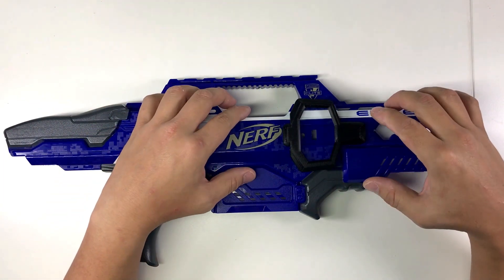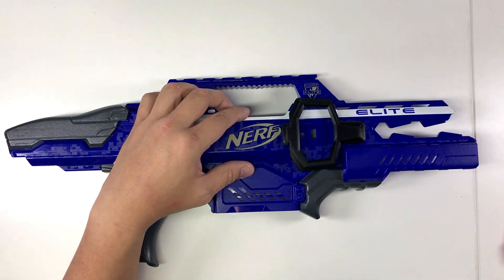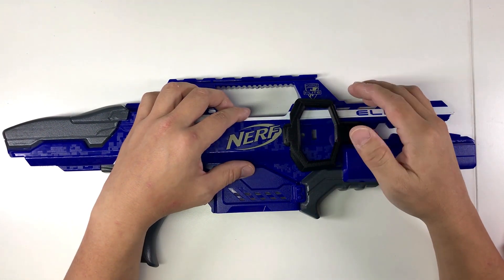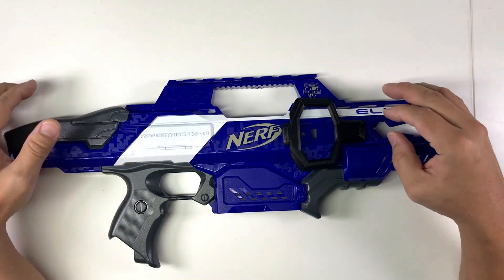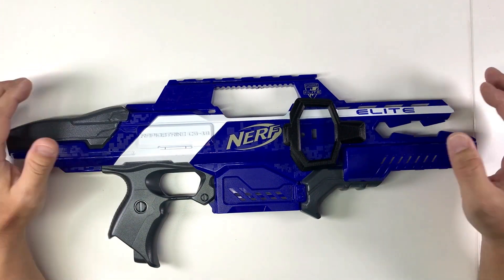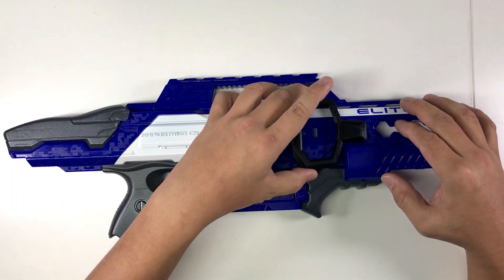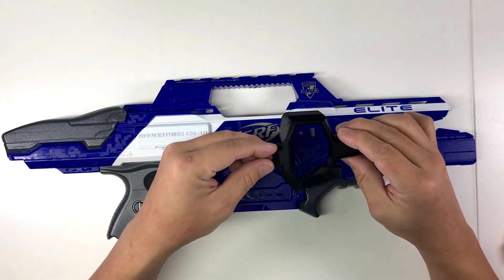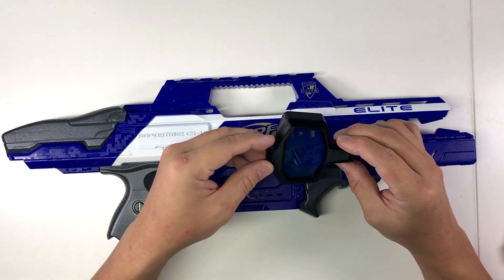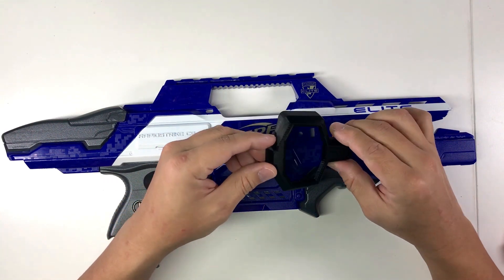Most of my subscribers will know that I'm working on a modification for my Rapid Strike. I want to implement and revise the select fire Rapid Strike that I made. For this modification I'm going to 3D model a few parts for my own usage, so I figured why not share the files I make so that others can make use of them rather than waiting for me to finish the modification.